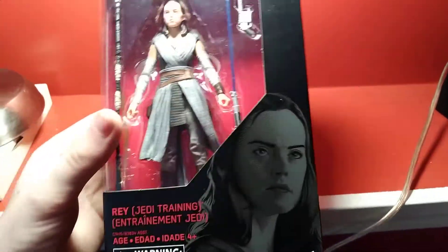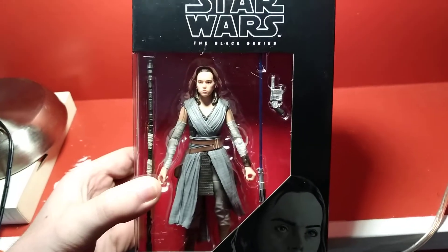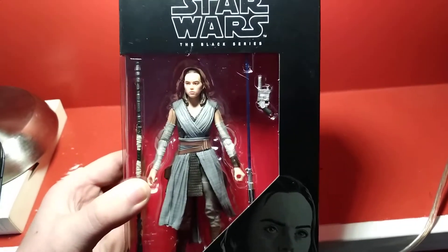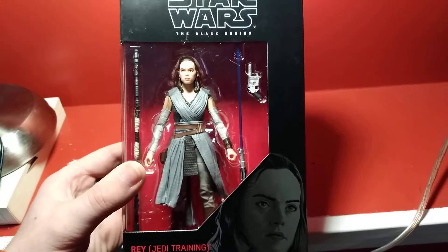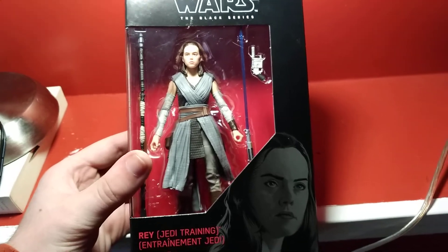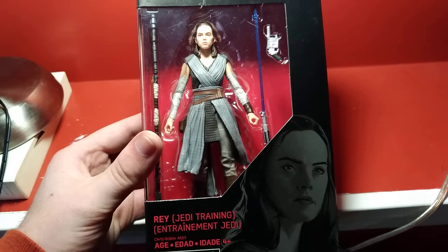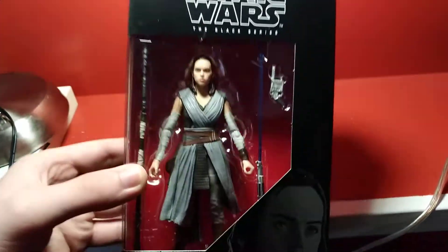This is just a straight-up re-release of the exclusive that was released with Luke a while back. She's getting an exclusive where she comes with some octo pieces — or maybe it's crepe pieces — and her outfit is made of more soft goods, so that's cool. But I'm content with the standard release.